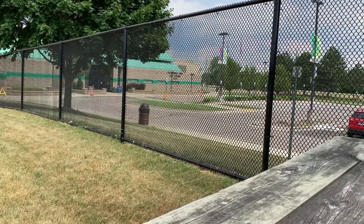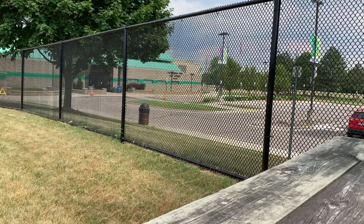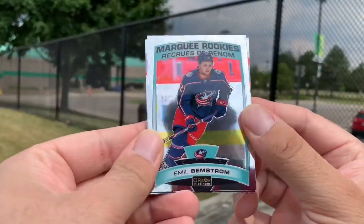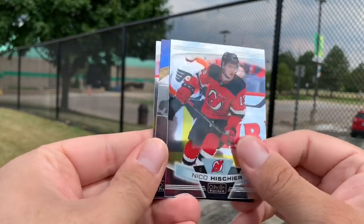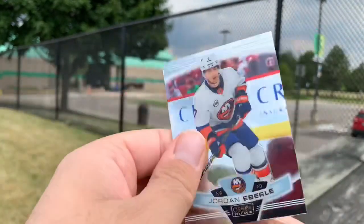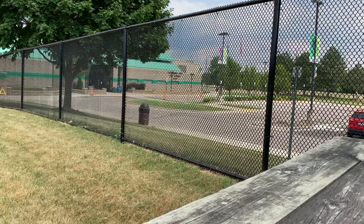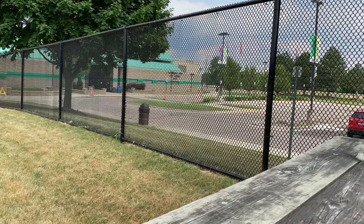We still have the contest going on — this video should be going up before the contest is over so you guys can enter. There will be a link in the description below. Just follow that link, follow the directions, and you guys could win one of five lots of cards in that giveaway. We got Mel Benstrom Marquee Rookie, Nico Hitschire, Patrick Kane Best in the World, and Jordan Eberle. I know that's a duplicate — I'm trying to complete the base set. The last two packs I've opened, I haven't pulled anything I need for the base set. All the stuff that's worth something we're giving away; the base cards we aren't.